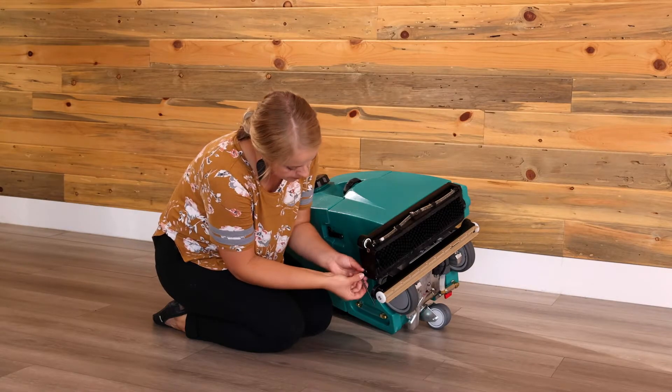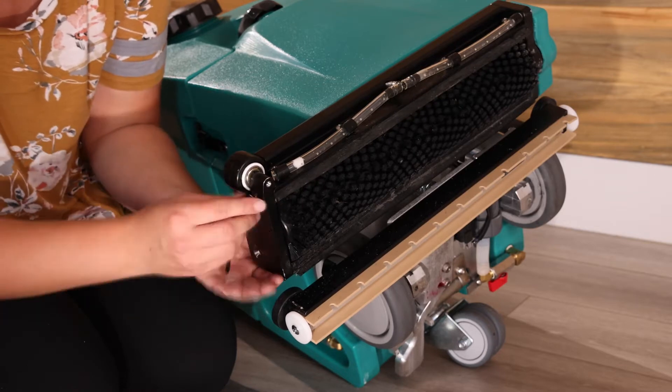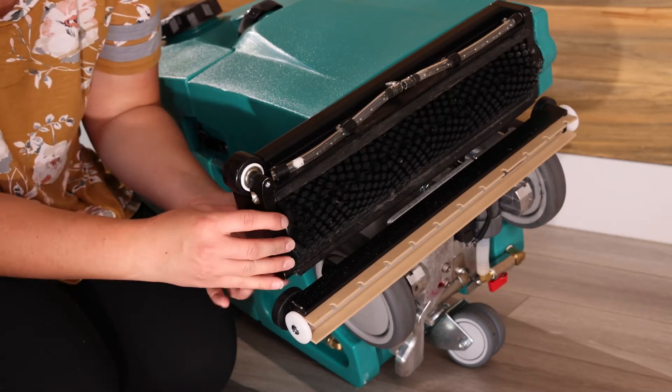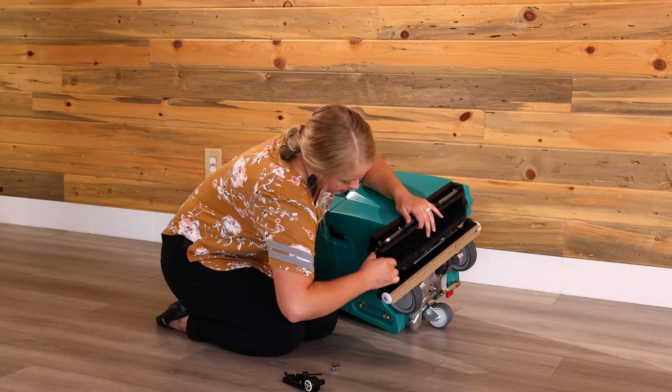Use the onboard 5/30-second allen tool to remove the two idle plate screws. Pull off the idle plate, then pull off the old brush.